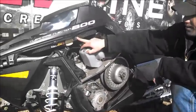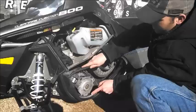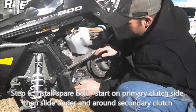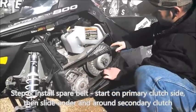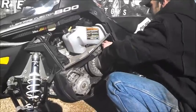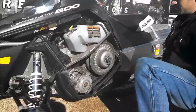Your spare belt is located here — take it out. Same thing, it can be a pain, but slip it around your primary clutch first. Then start at the bottom this time, keeping it around just like that.